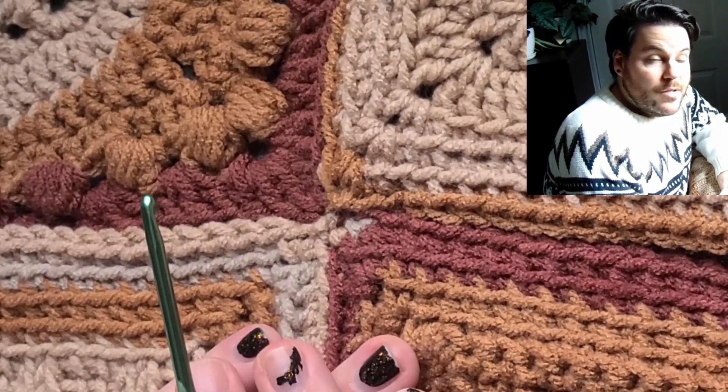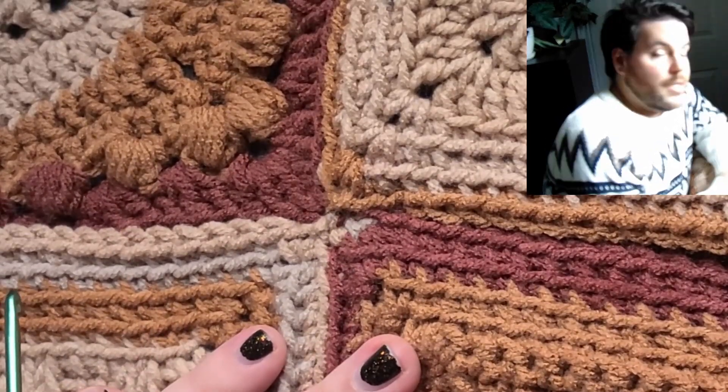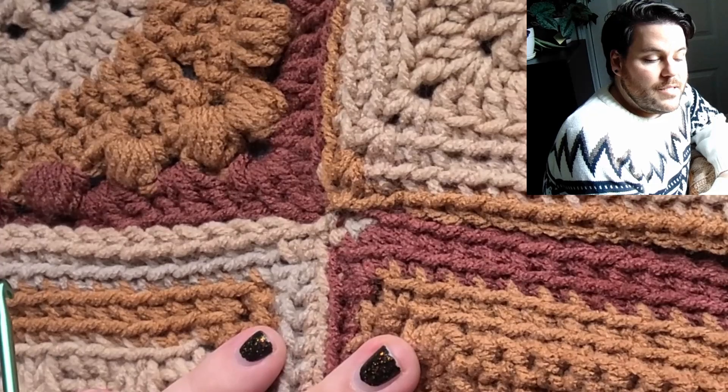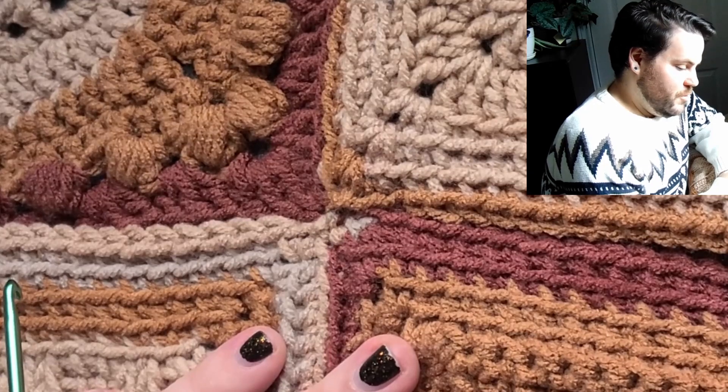I haven't even looked at that border pattern yet — I don't know which designer has done that. I'll put that on the screen here. And then I'll get that started, and I hope that the extra balls of yarn that I bought are enough to complete this project.